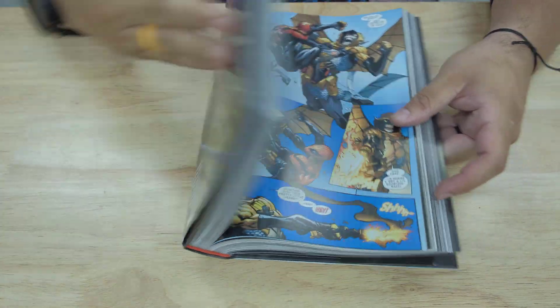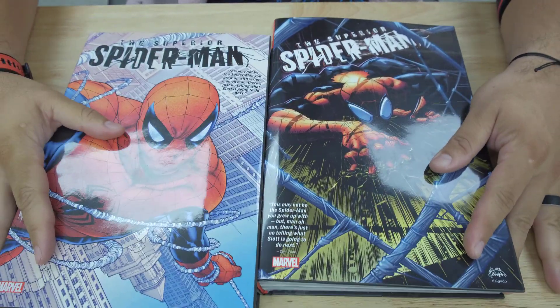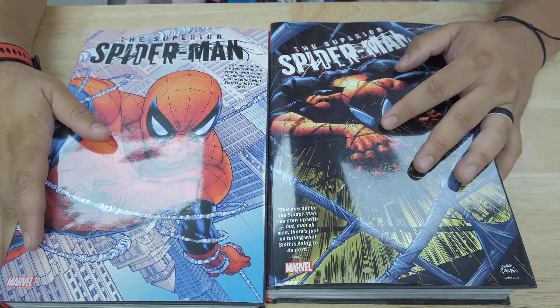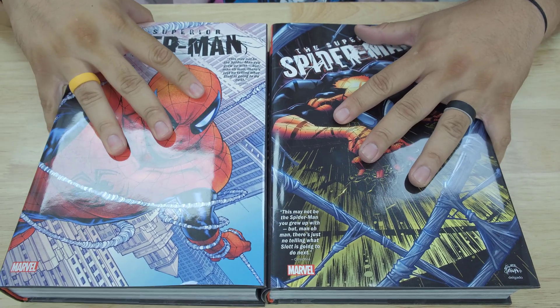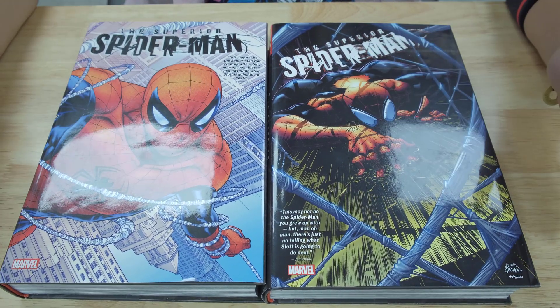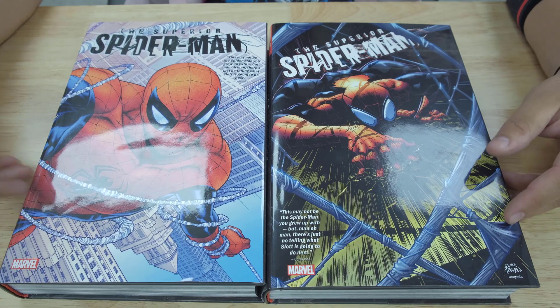All right, guys, so there you go. This is the Superior Spider-Man that just came out with Marvel. Get your copy — we have the standard, we have the DM. I like the standard, but get yourself the DM however you like. Get it at Organic Price Books, guys, and I will see you in the next one.